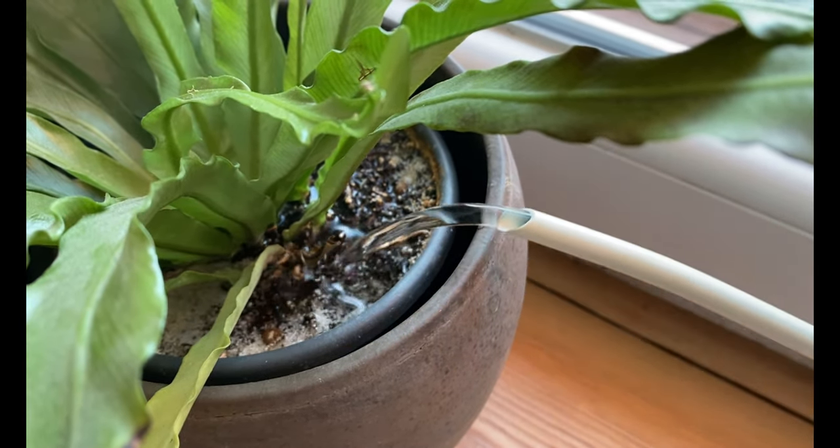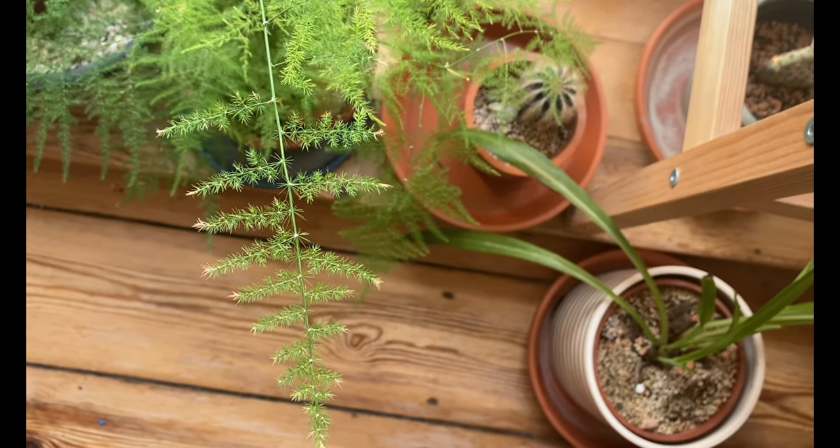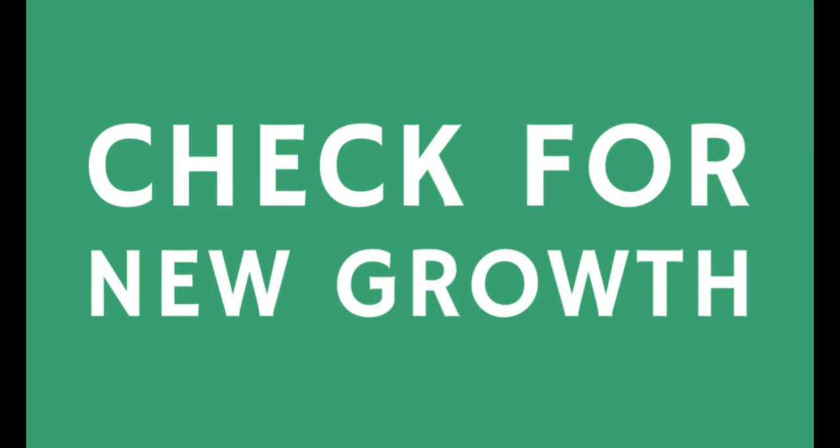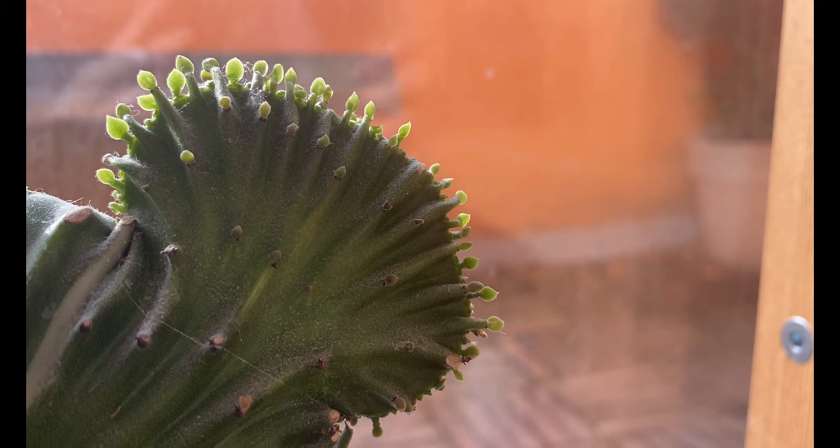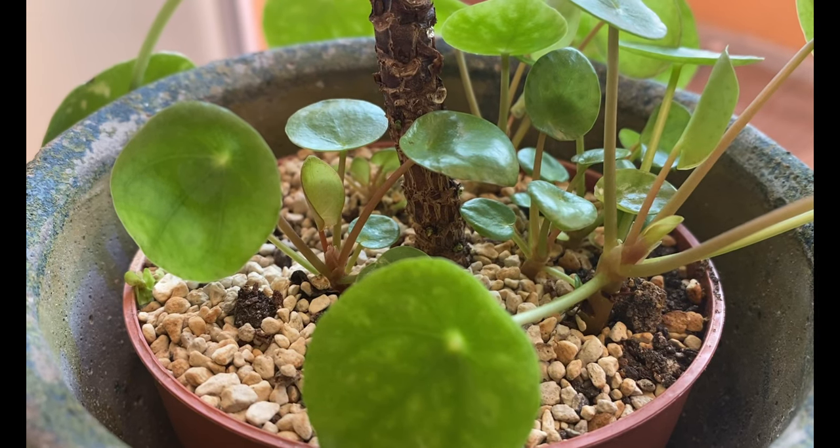The next thing I do right before or at the beginning of spring is to check which plants are ready for fertilizer. How do we know if our plants are ready? It's really easy — just observe your plants and see which ones are actively growing. If you see new leaves, new stems, or new flowers, your plant is actively growing and ready to receive extra nutrients to thrive and grow in the spring.